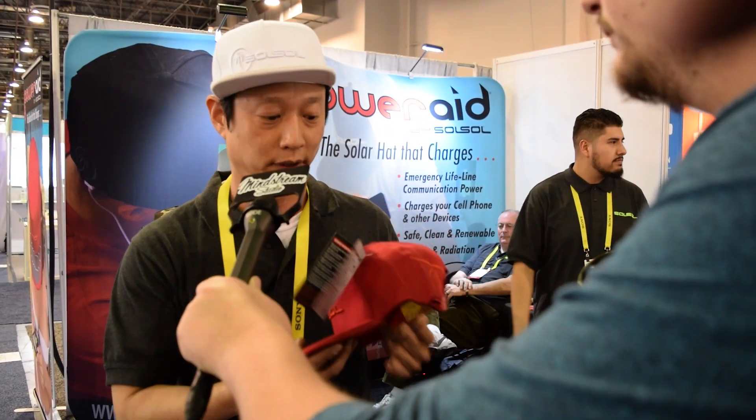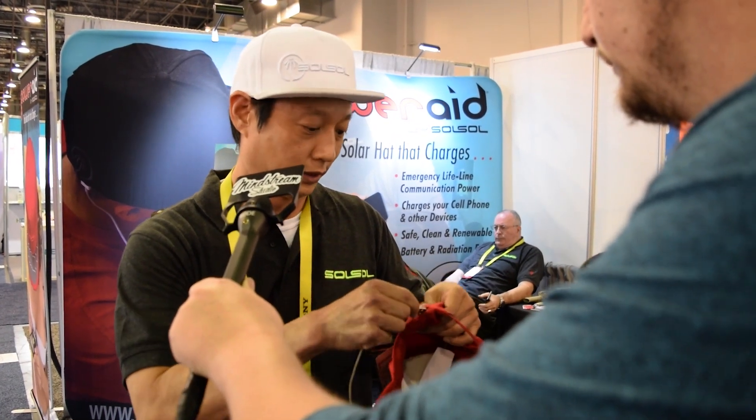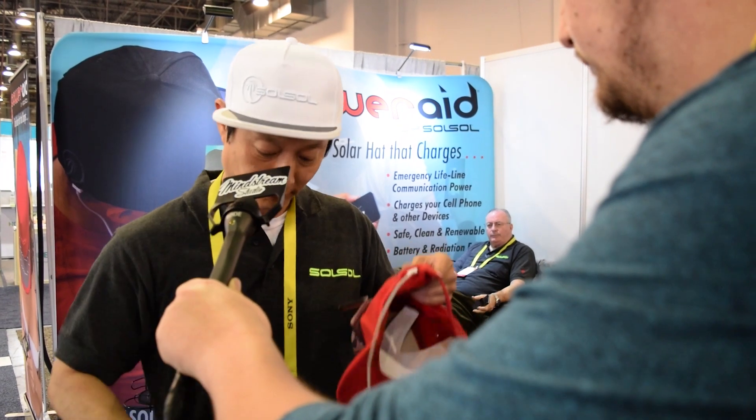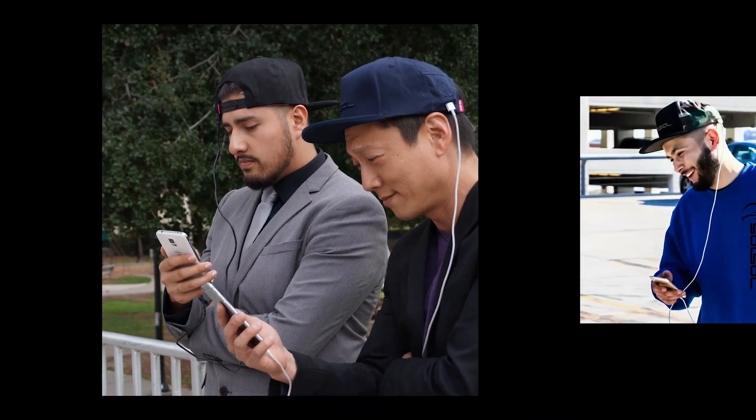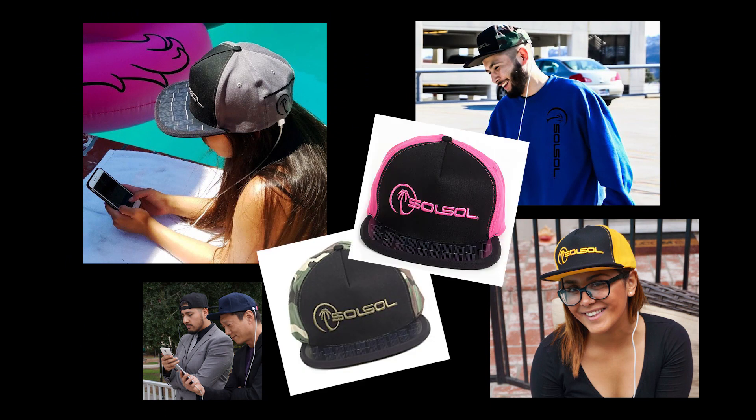We have three different models. All you do is use your own charger cord, plug it in, get your device, plug it in, and go outside and it'll begin to charge. That's how simple our product is.